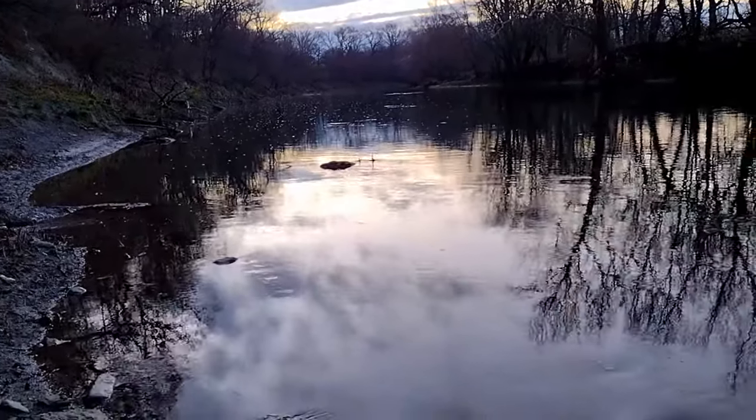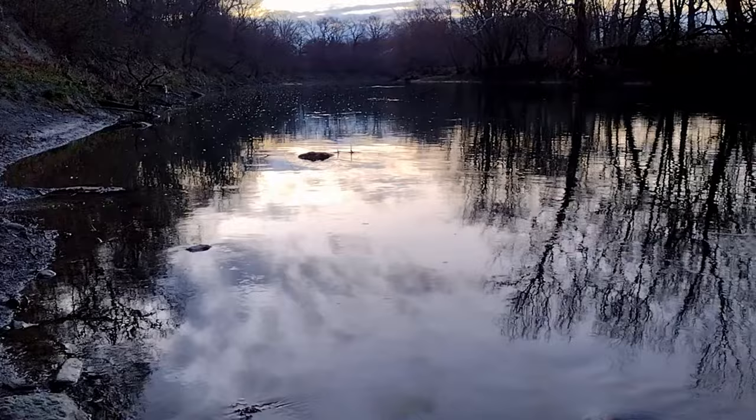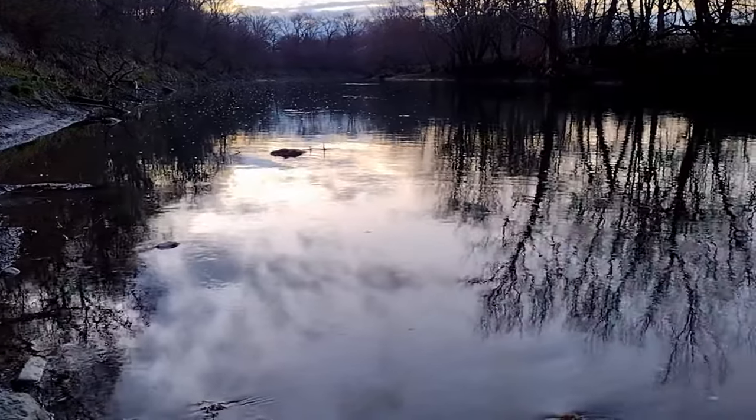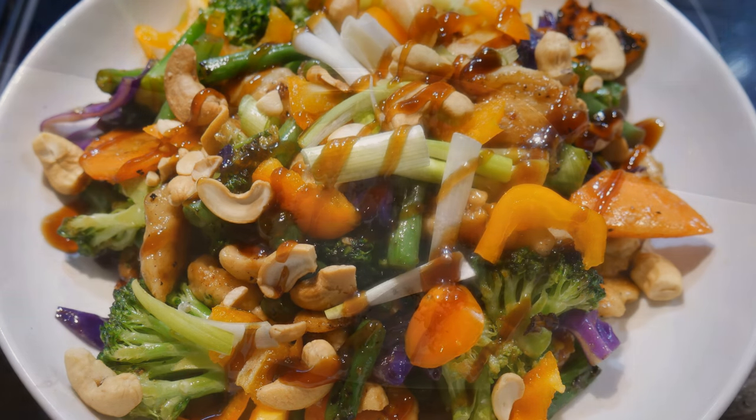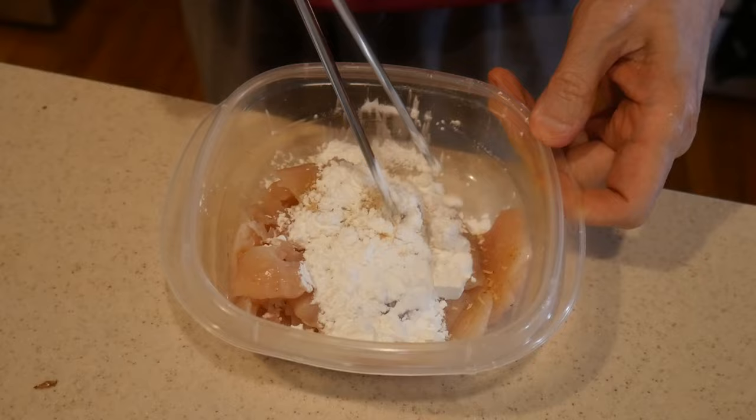The reason I post a video each day is because I want to demonstrate to you how simple home cooking could be. At the same time, it will allow you to cook so many different types of dishes that give you a lot of flexibility and variations so your food will never be boring. You can make all of this happen in less than 20 minutes. Today is a good example.